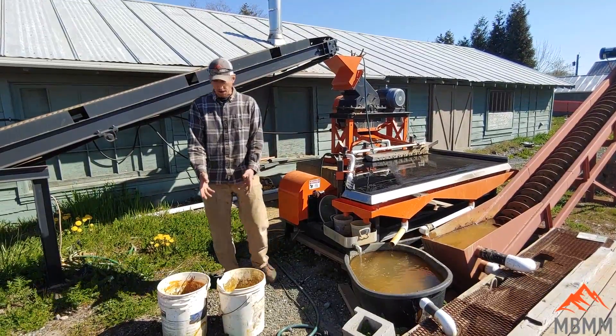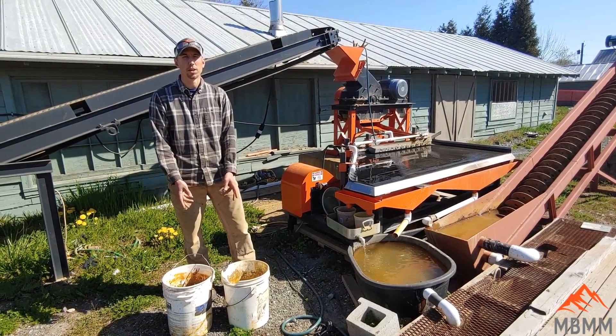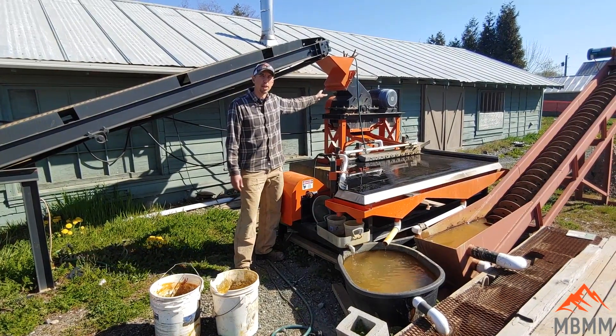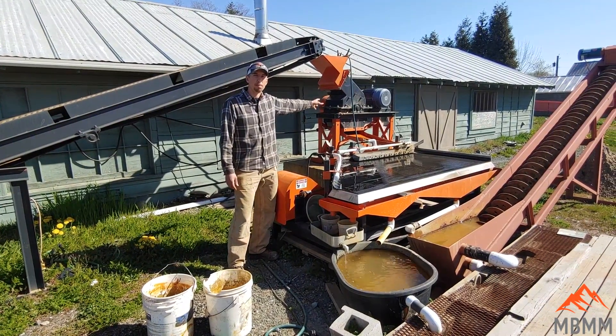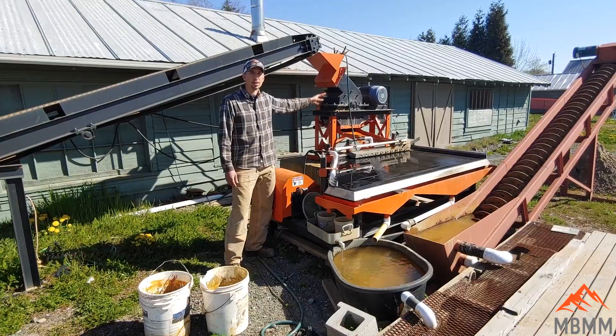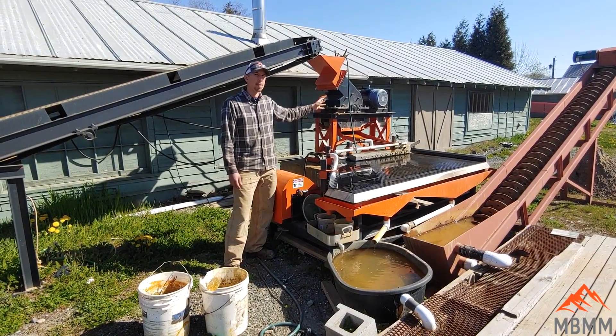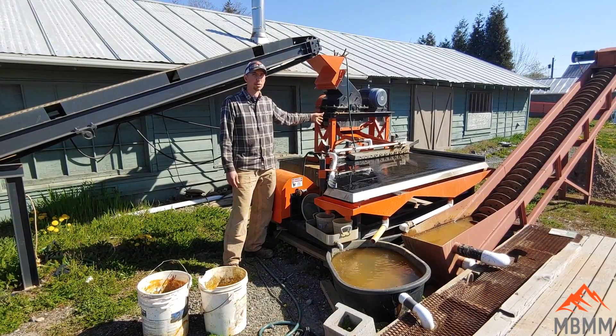We've got our buckets of material, we crushed them in the jaw crusher and brought them over to our other equipment. This is a 16 inch by 12 inch hammer mill, and with a 0.8 millimeter screen it's going to grind our material up to 70% passing a 30 mesh screen and about 50% passing a 50 mesh screen.